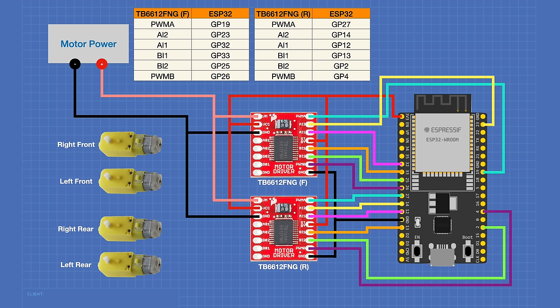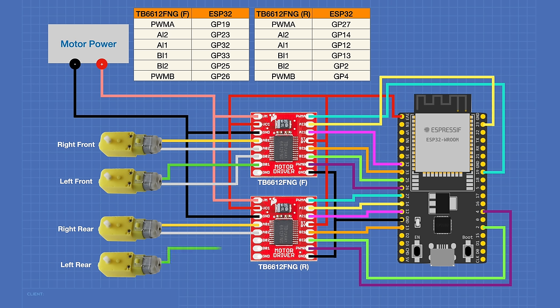Connect the right front motor to the motor driver's A01 and A02 outputs, and the left front motor to B01 and B02. Note the positioning of those outputs on the module — they're essentially a mirror image of each other. For the rear motors: right rear goes to A01 and A02 on the second H-bridge, and left rear to B01 and B02. That completes the wiring. Now let's look at a sketch to move our motors.